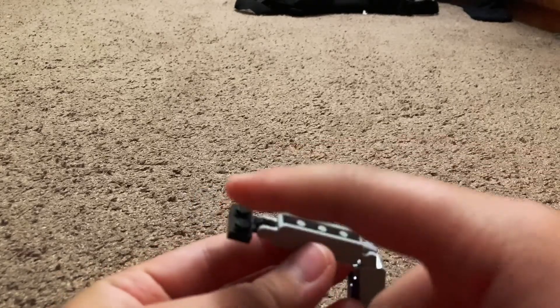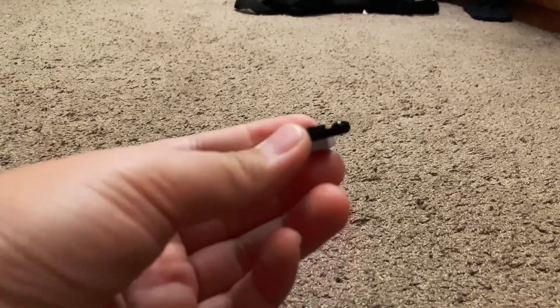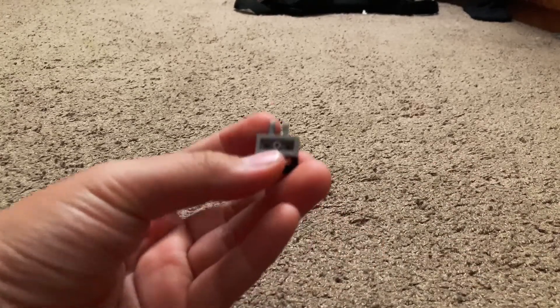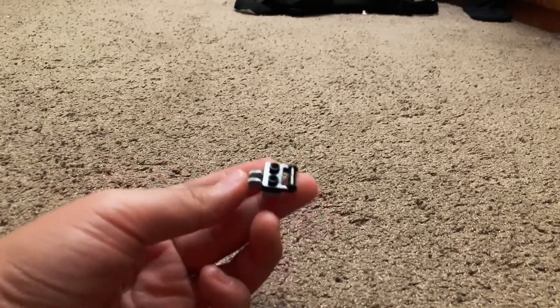So it should look like this — studs here facing down, studs here facing up. After you got that, you need to build this little hinge piece. To build it, add a one by two hinge piece, then place the one by two arch piece with the hole on the bottom right there.